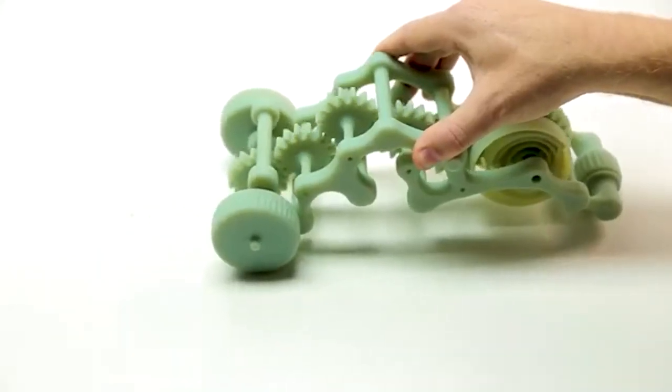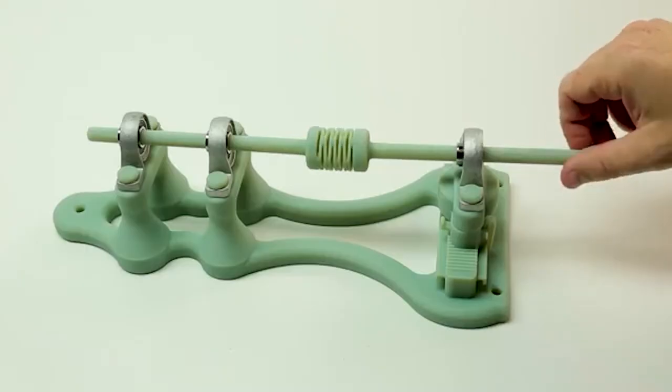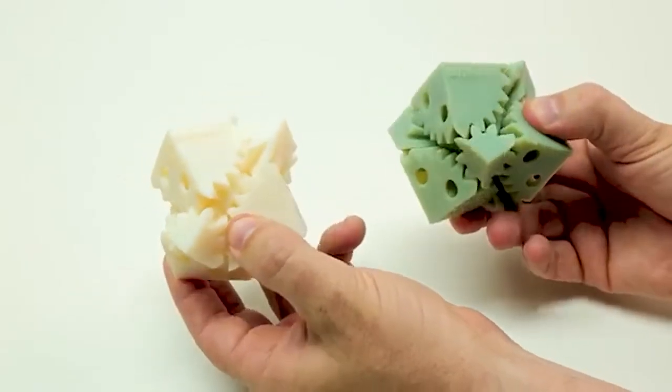Introducing Digital ABS+, a new PolyJet digital material. The material comes in two color versions: green and ivory.